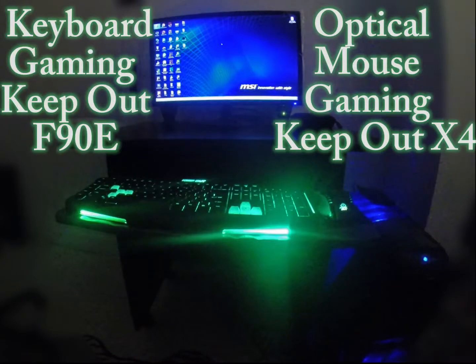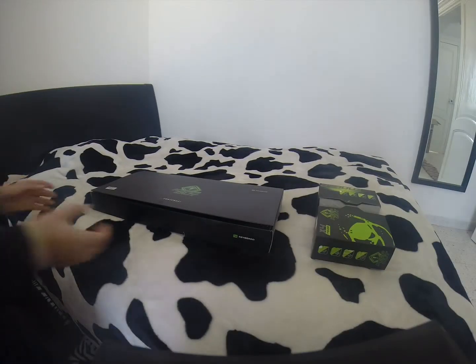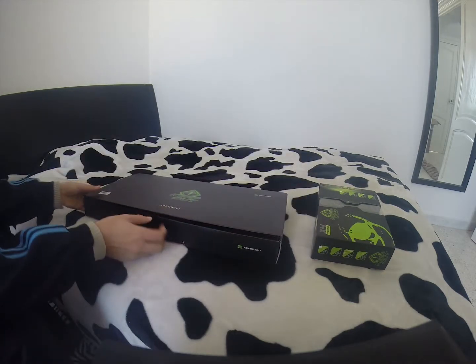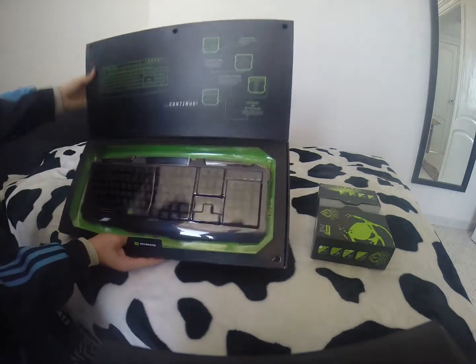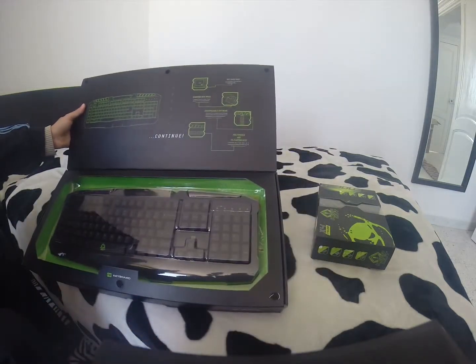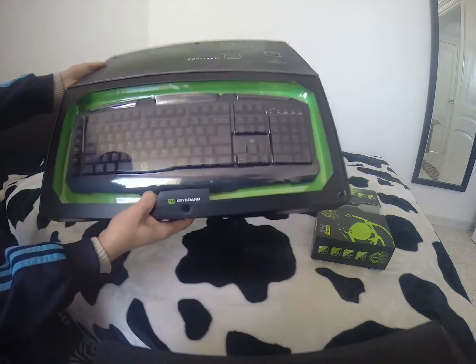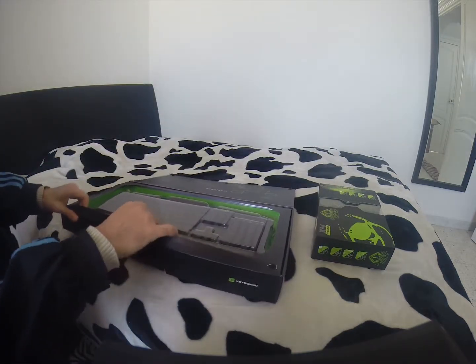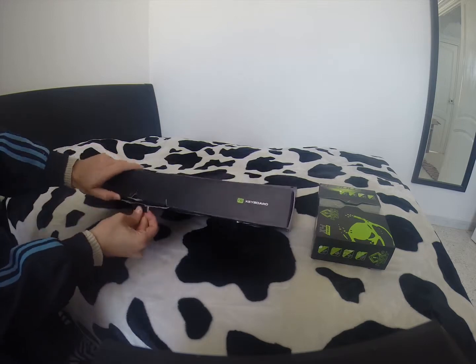Keyboard Gaming Keepout F90E. Backlit keys, 123 ultra-quiet keys with membrane, lasts up to 20 million keystrokes, 9 multimedia control keys, 6 programmable macro keys, 1-touch game mode, nylon cable 2 meters, dimensions 48x19.5x28cm.